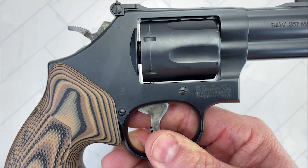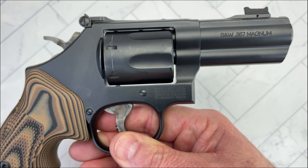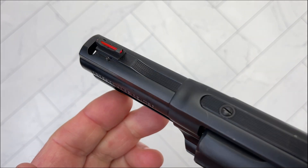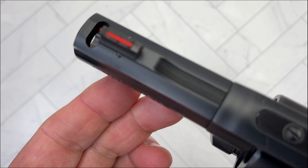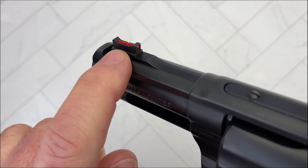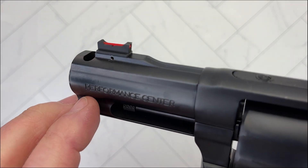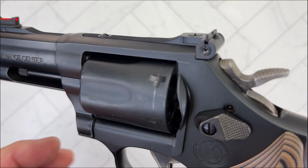The cylinder is carbon steel. It's a six-shot revolver. The barrel is stainless steel, and that is the Power Port I was talking about. The sights originally came with a Trijicon night sight at the front. My friend changed it to a fiber optic red front sight and retained the rear.